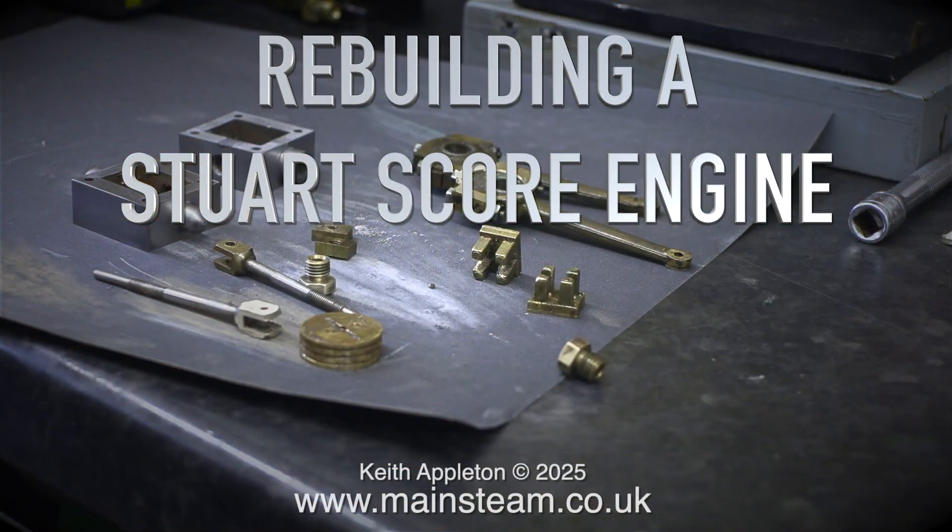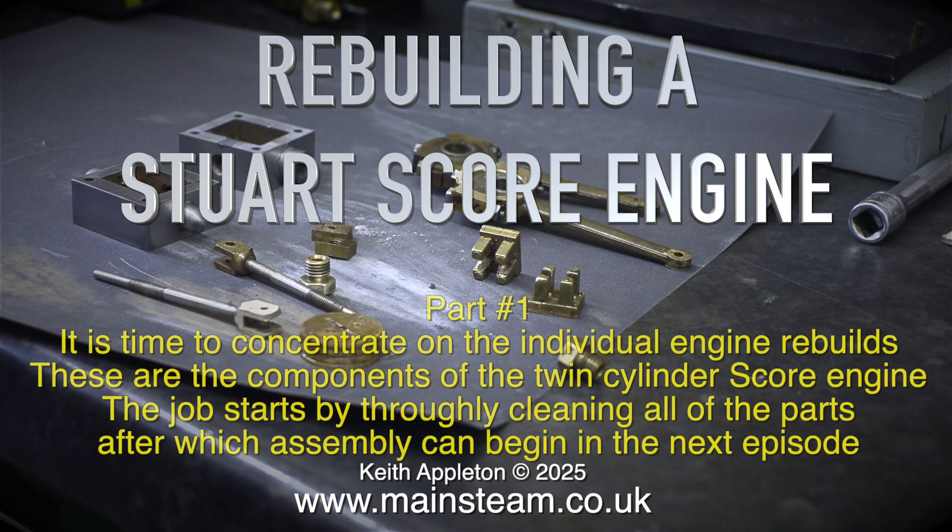Rebuilding a Stuart Score Engine, Part 1. It is time to concentrate on the individual engine rebuilds. These are the components of the twin cylinder score engine. The job starts by thoroughly cleaning all of the parts, after which assembly can begin in the next episode.